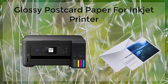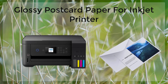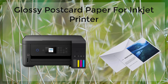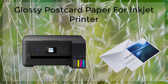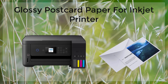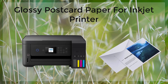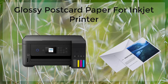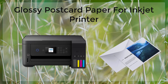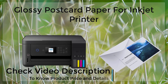Glossy postcard paper is a high-quality paper that is perfect for printing postcards, photos, and other graphics that need to have a glossy finish. Its glossy finish enhances the colors of the printed image, making them more vibrant and eye-catching. Additionally, it is smudge-proof and water-resistant, which prolongs the life of the printed image. It is also available in a variety of sizes, making it suitable for a wide range of printing projects. When printing on glossy postcard paper, be sure to use an inkjet printer, high-quality ink cartridges, and the correct printer settings.